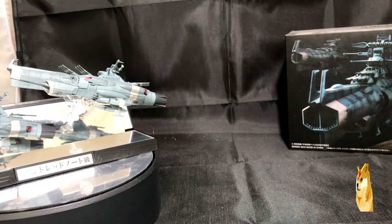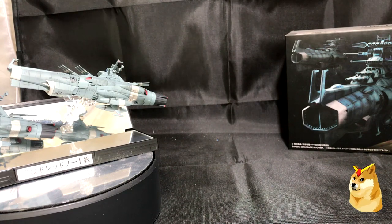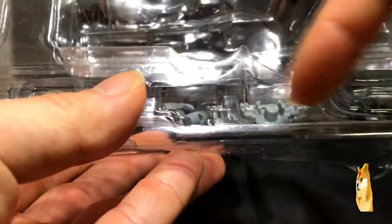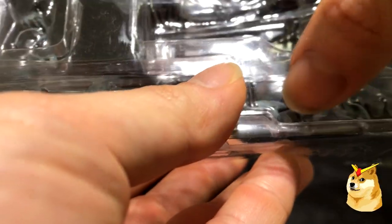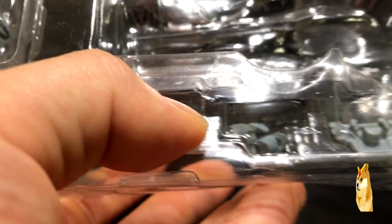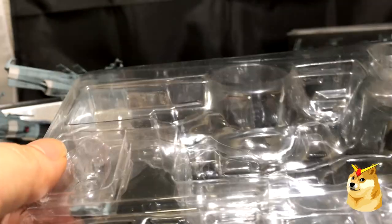That covers the instruction pamphlet. Now I want to show you all the extra pieces still in the original packaging. These two small pieces allow the model to hook onto the J-hook on the display. These other pieces are also just extras. Nothing really special about them, but it's just something to note that you will have them and can keep them in your box.